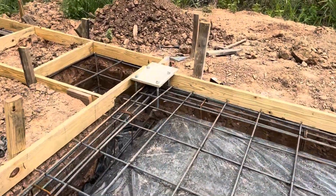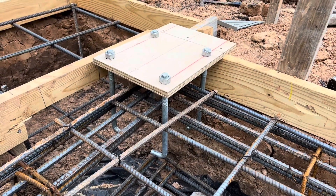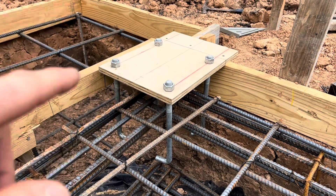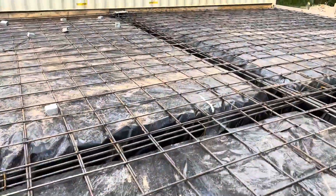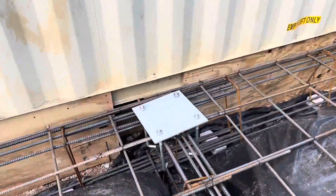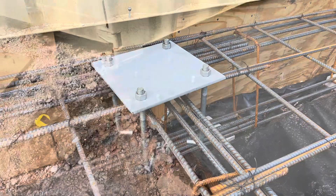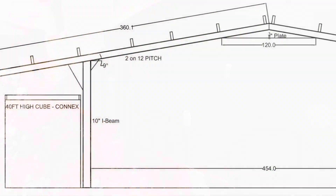These are the weld plates — putting the J bolts in and letting an inch and a half stick up. Once we remove this piece of wood, I'll be able to bolt my plate down. For this one, since we don't have a form to bolt it to, we went ahead and just placed the plate here and shimmed it up or wire-tied it to the rebar. After the concrete is poured, it turned out great.